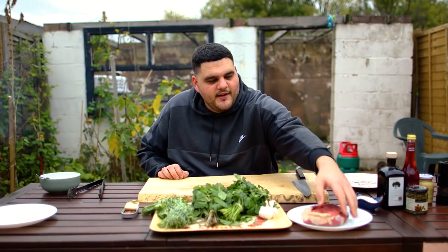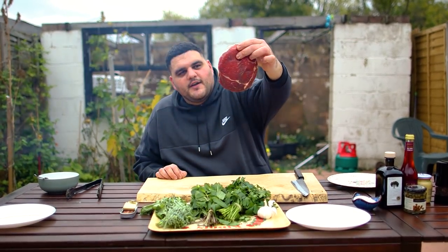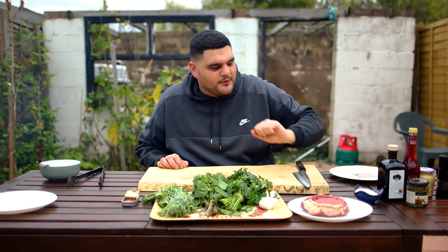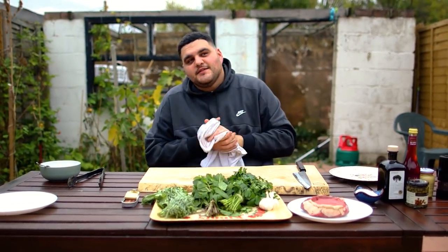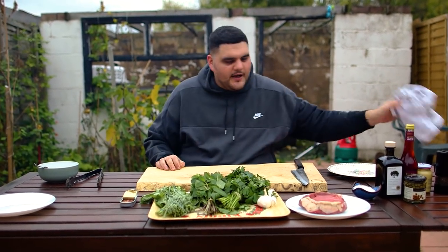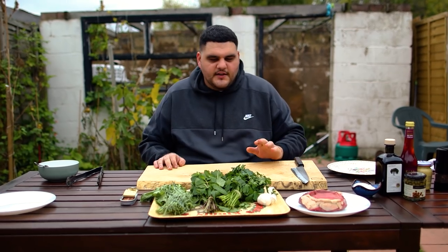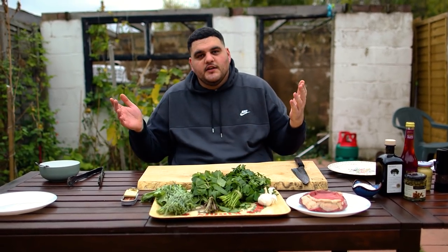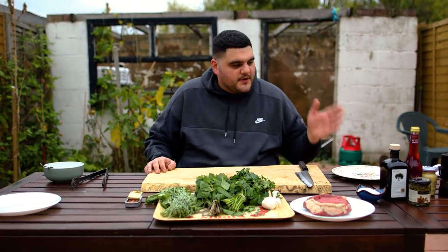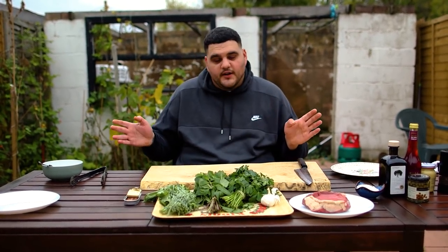Today we're making this beautiful rolled ribeye steak — that's an Aberdeen crossbreed all the way from Scotland, 28 days hung and 52 weeks old. With that we're going to do a salsa verde, which is essentially a whole load of chopped up herbs, with some anchovy, some garlic, some Dijon mustard, and some red wine vinegar.